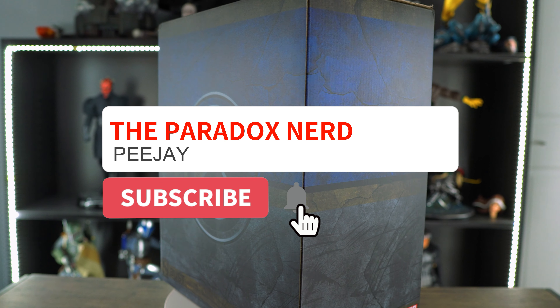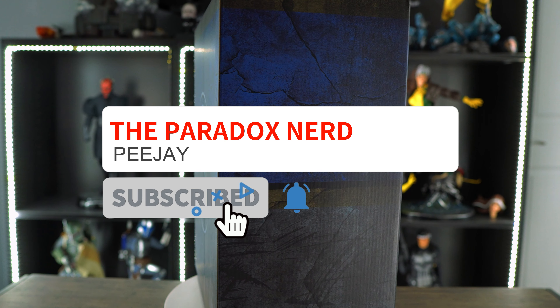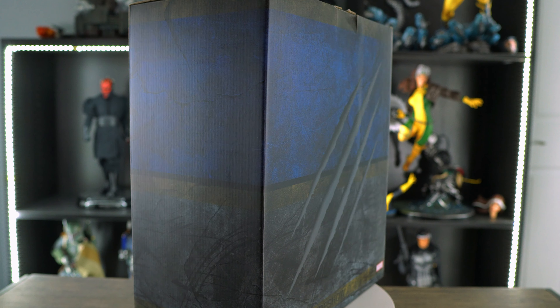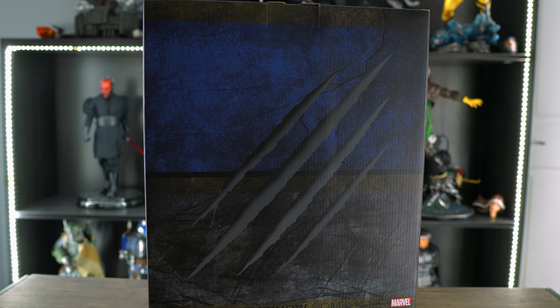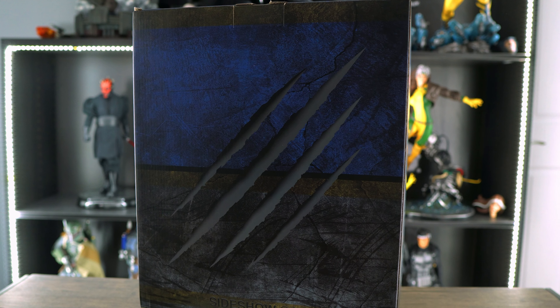What's up guys, it's your boy PGA the Paradox Nerd back again with another video. Today we'll be doing an unboxing and review of the Sideshow Collectibles Wolverine bust. Let's do this, guys — I am super stoked to do this!